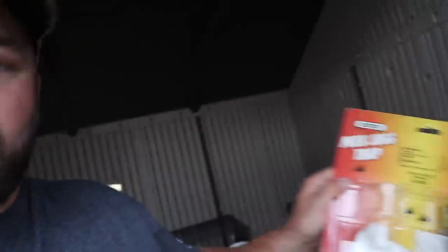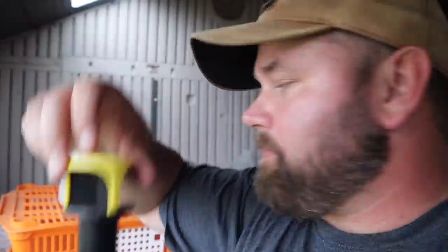I bought this — it's called a milk jug fly trap. All it is, you put this little piece on top of a milk jug, tea jug, whatever, fill it up with water, then you put one of these packs in. The pack attracts the flies — it stinks really bad — and the flies fly in there and can't get out. It's a simple fly trap.